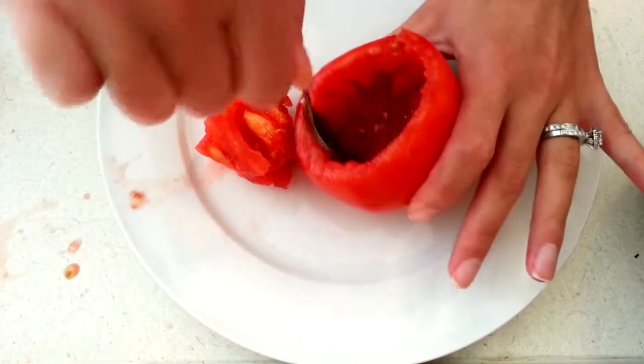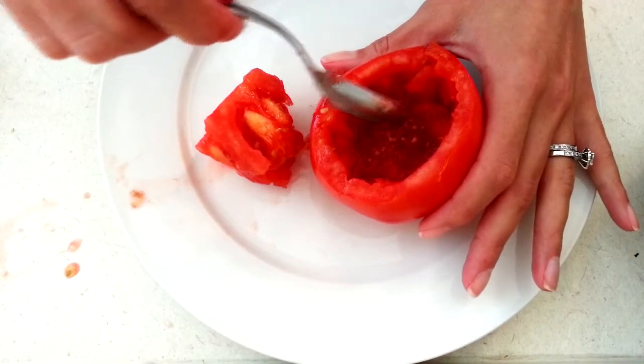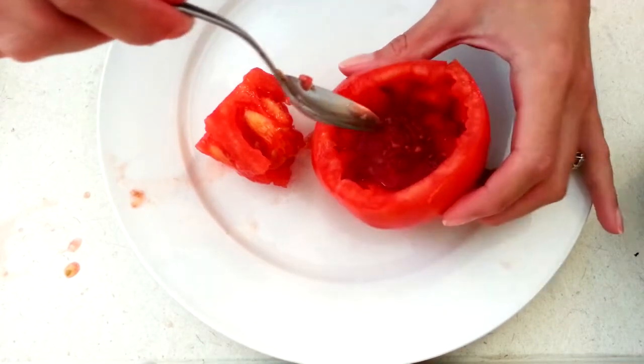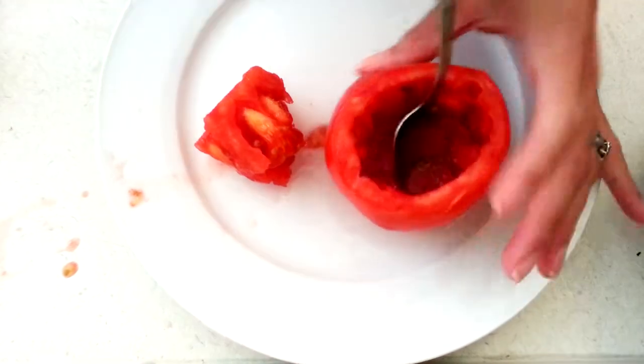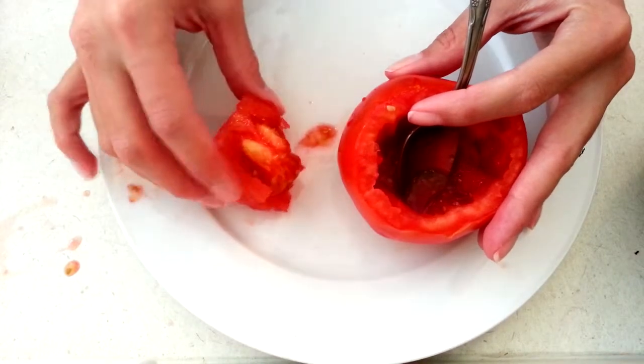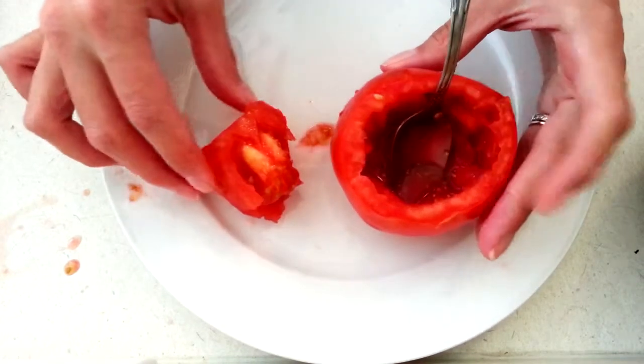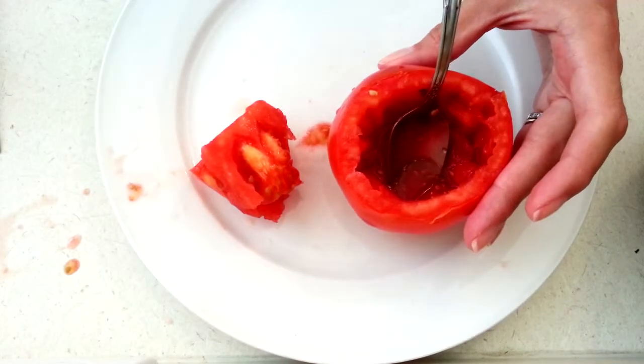Next thing I'm gonna do is drain the juices from the tomato. You can use this if you like to make smoothies or your own homemade tomato or spaghetti sauce. I'm gonna eat this — I think it's a waste of food to throw it away. These tomatoes are so good for you.